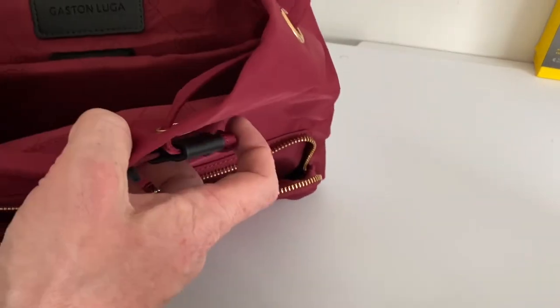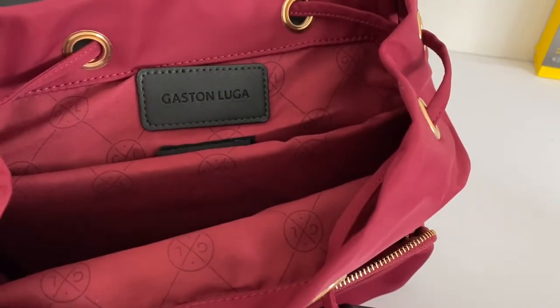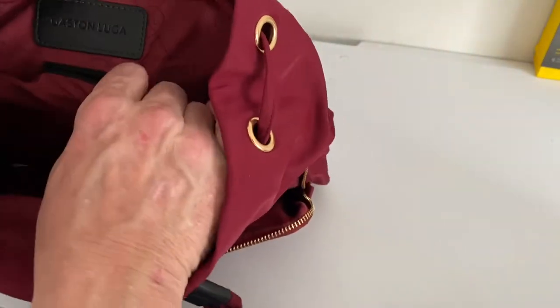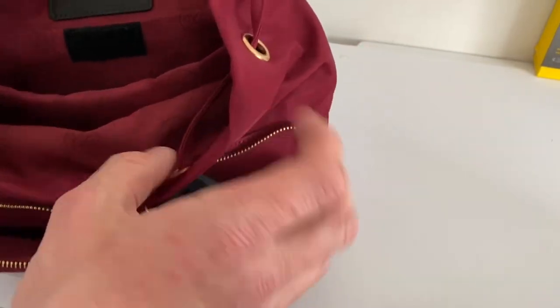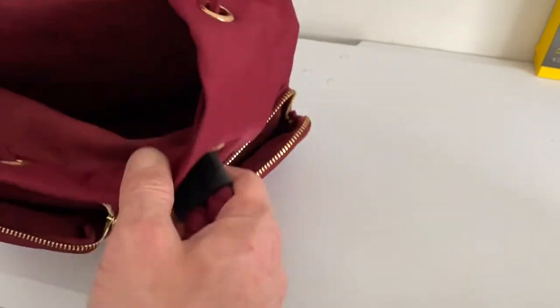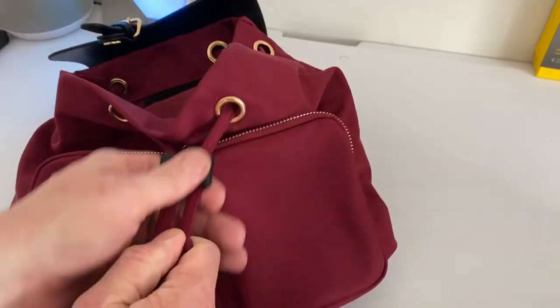You have a magnetic clasp here and a zip here, so it opens up like so. Again you've got the Gaston Luga brand on the inside, and in the back you have this padded compartment, which I'll get to in a minute, and you have another compartment in the front with a drawstring puller here.